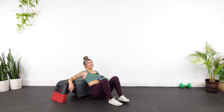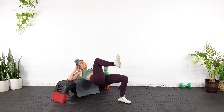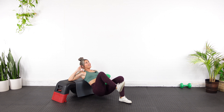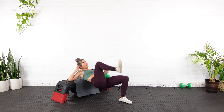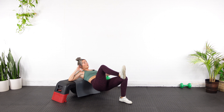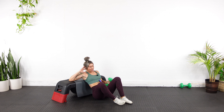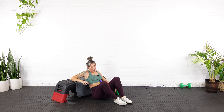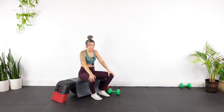Five reps, one-and-a-quarter. Ready? Here we go — up and pulse, one. Up, pulse, two. Up, pulse, three. Up, pulse, four. Last one — up, pulse, five. Down. Keep your bench or couch available because we're going to be putting our foot up on it in this next round.